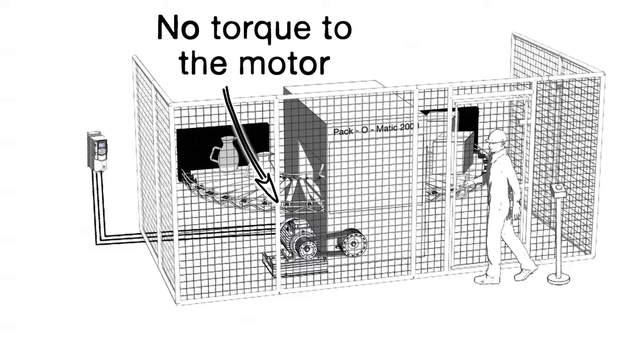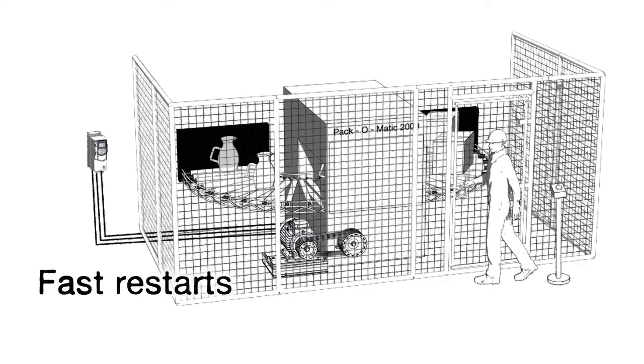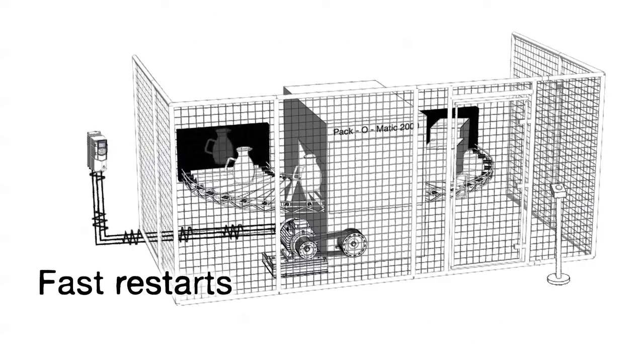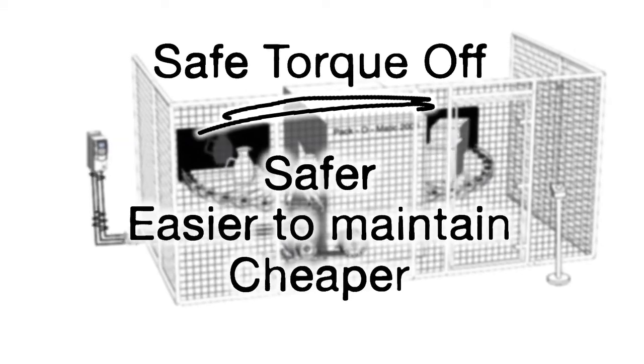It guarantees no torque to the motor and it's safer than a contactor. Restarts are quicker too, as the drive is ready to provide power to the motor at a moment's notice. So a drive with Safe Torque Off is safer, easier to maintain and cheaper in the long run.